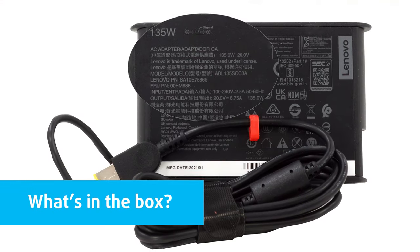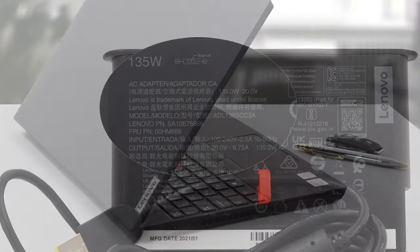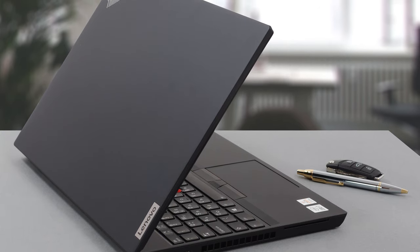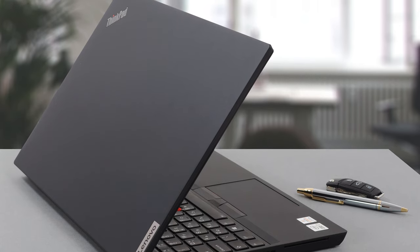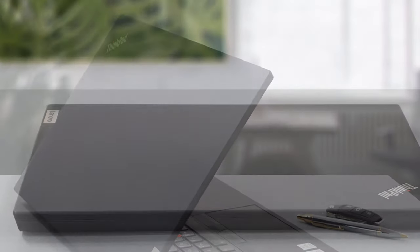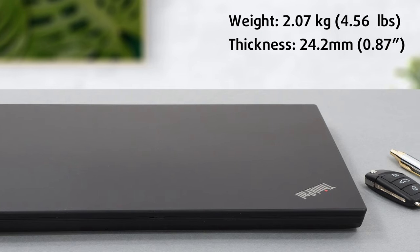Inside the box, you will find some paper manuals, a 135W power adapter with Lenovo's proprietary connector, as well as the laptop itself. Unsurprisingly, this notebook's design is absolutely on track with the ThinkPad portfolio — rugged edges, rough finish, and industrial looks. The entire assembly is made out of hard plastic, which doesn't feel cheap whatsoever, and Lenovo says the laptop has passed mil-spec testing. It only weighs 2.07 kilograms and has a profile of 24.2 millimeters.